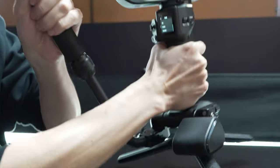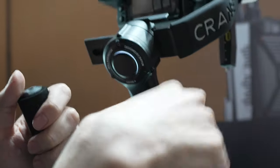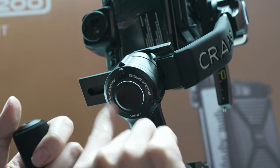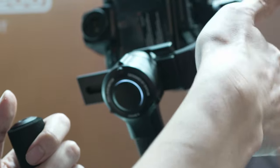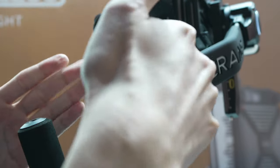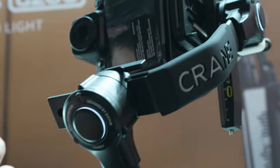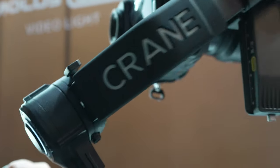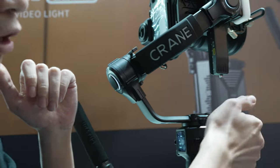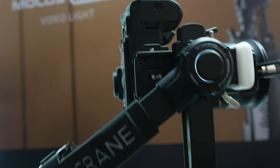It also comes with a balance indicator, which is a new innovative feature added to this model. You can see this ring light — when it's turning the right way, that axis is perfectly balanced; if it's turning the other way, you need to further balance that axis. And you can see we have ring lights on all the motors, so every axis has this indicator. This is very useful, especially for beginners using gimbals, and it's the first gimbal to have this feature.